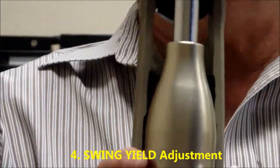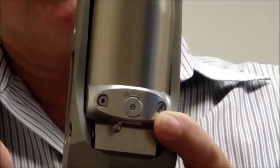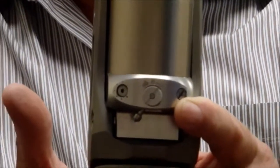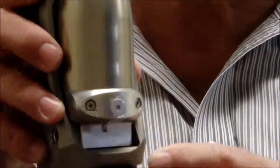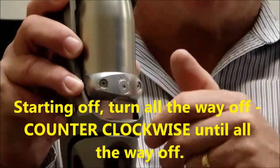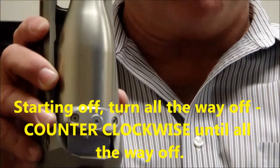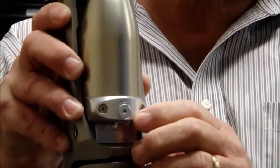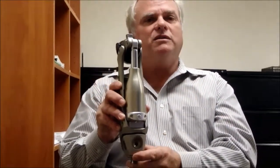Swing yield is all about the length. A long leg is going to have more fulcrum action and needs more resistance in the knee. A prosthesis where the foot is mounted at the bottom of this knee needs extremely low resistance. I recommend for everybody to start off with this yield turned all the way off, or counterclockwise until it comes to a stop — there is a stop, don't try to overpower it. So bring it to the stop, bring this lever all the way over, and that's where you really want to start, then slow down the heel.